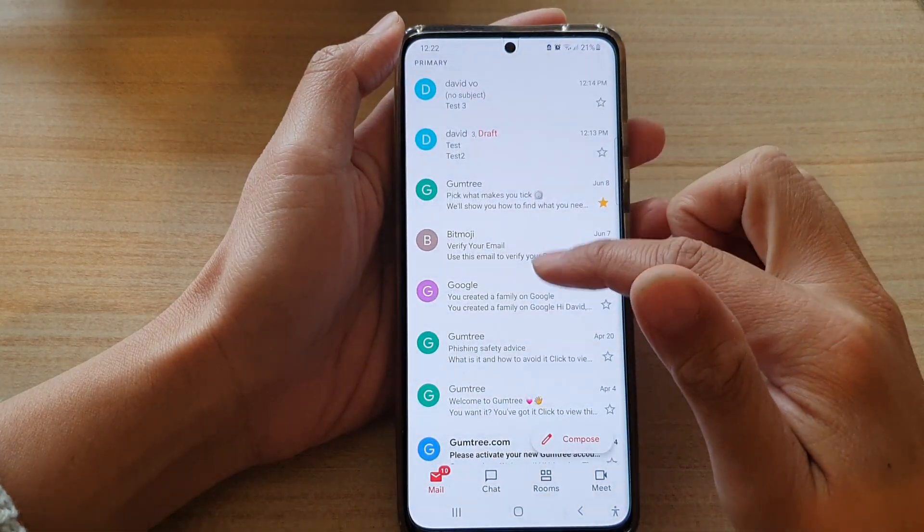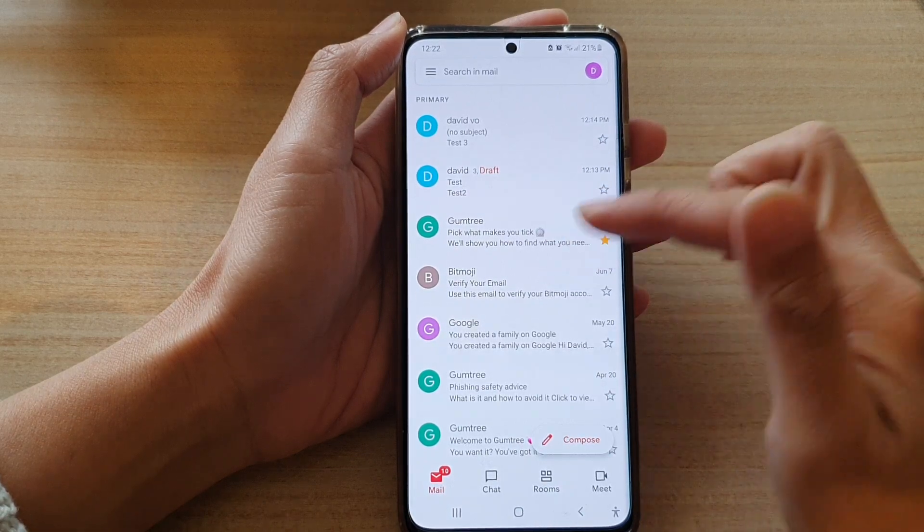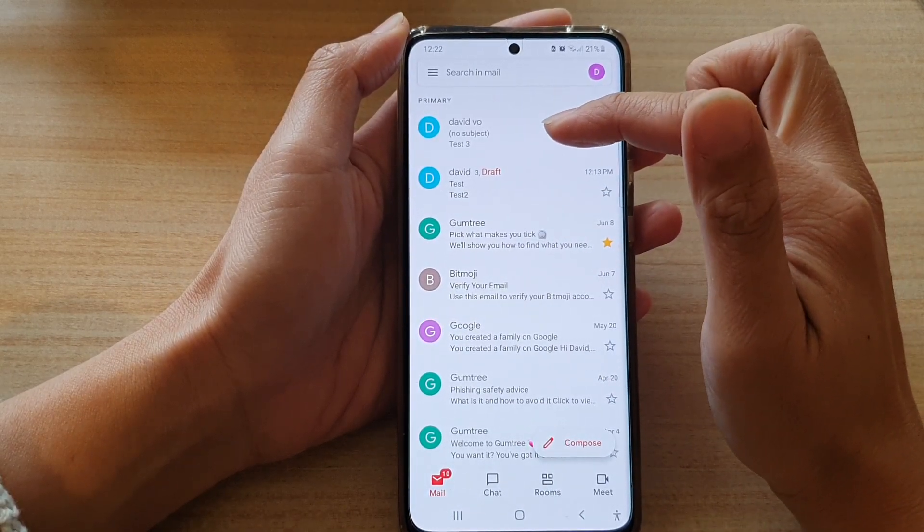Next, you want to open up an email that you would like to mark as unread. Here you can see we have this email which has already been read.